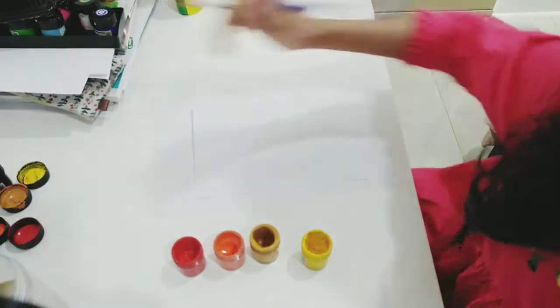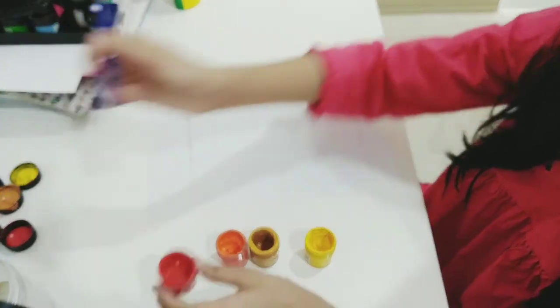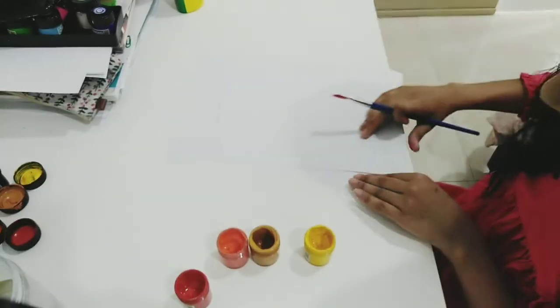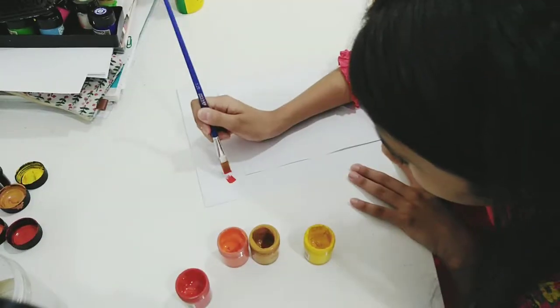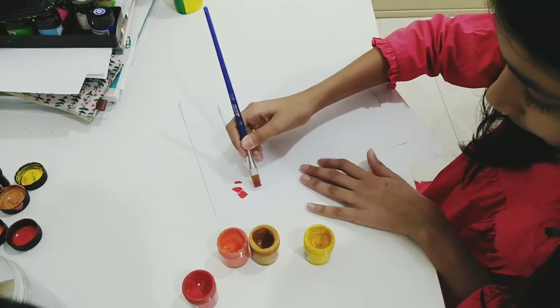Okay guys, so now as you can see I have the paints lined up in a row. The first paint you're going to need is some red paint. Dip it in the water a little bit and get some paint on your brush. I have a testing paper to check whether it's too watery or too dry — I think it's just a little too watery. Okay, now it's good.